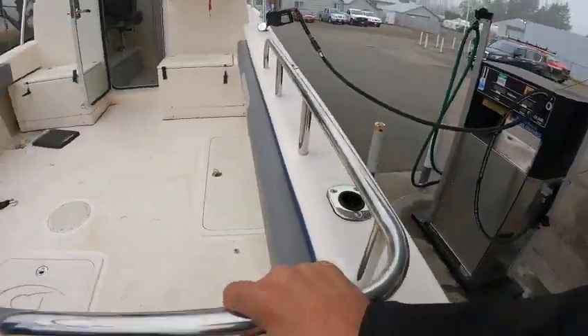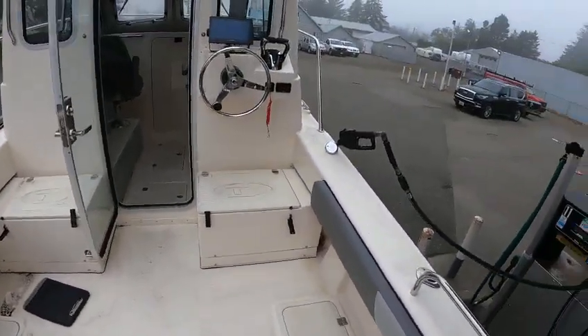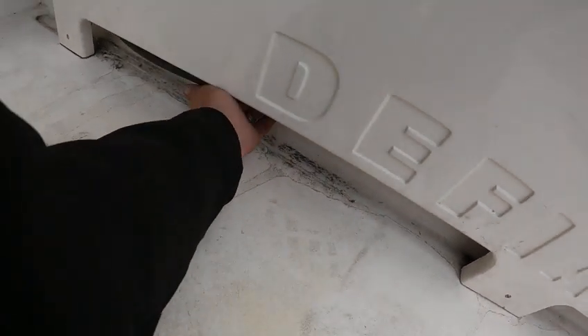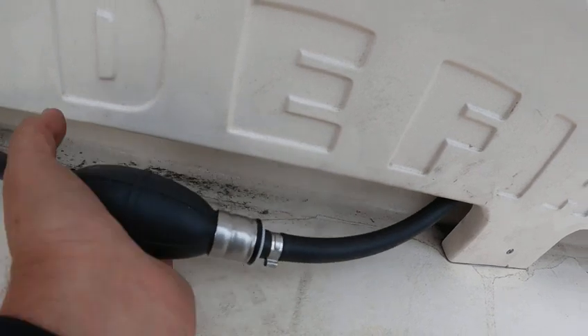You've got wrap rails, washdown hose, rear deck controls, foot, toe holes right there. Primer bulbs are up underneath here, so I can sit right here and prime these from right here.